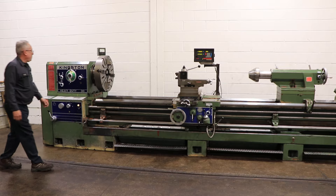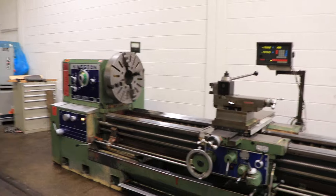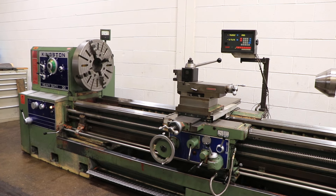We're running right now at low RPM. You have from 8 up to 800 RPM, with a 20 horsepower motor. This machine has hardened ground bedways. You can see it has a four jaw chuck on the spindle.